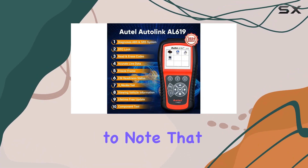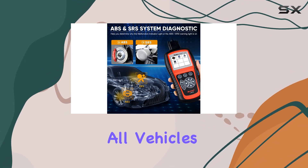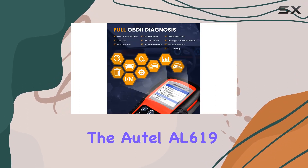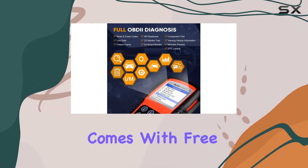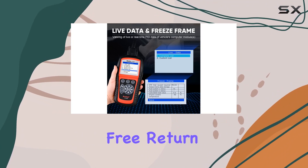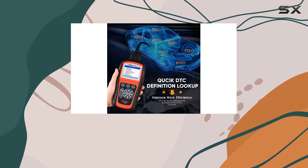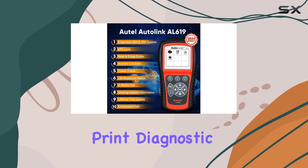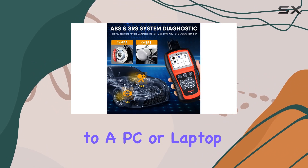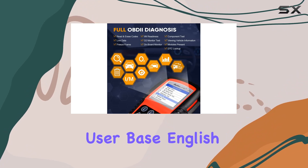However, it's important to note that ABS/SRS diagnostics may not be universally compatible with all vehicles, so sending your VIN number for a compatibility check is advised. The AutoLink AL619 comes with free lifetime software updates, a 12-month warranty, 30-day free return replacement, and 24/7 tech support. The print data function allows you to print diagnostic data or customize test reports by connecting the scanner to a PC or laptop, supporting multiple languages.